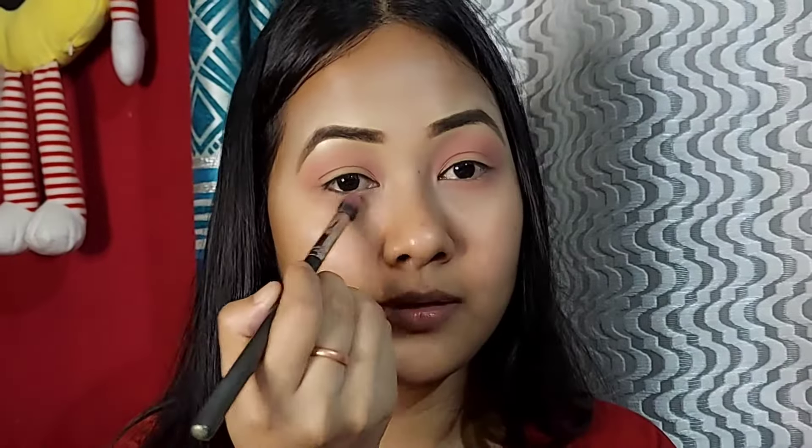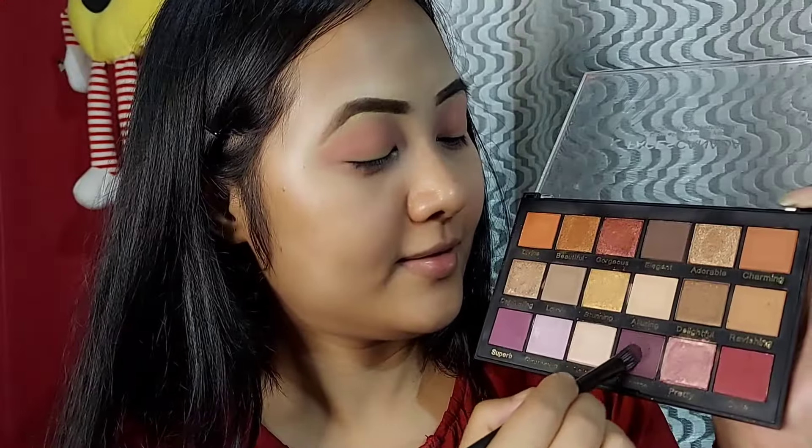I use the eyeshadow palette, starting with the first shade as a transition shade. I use the same shade from the same palette, and then I apply the dark purple shade to the eyelid.